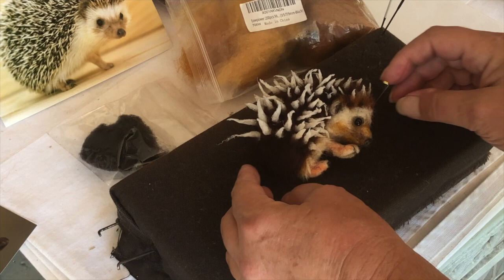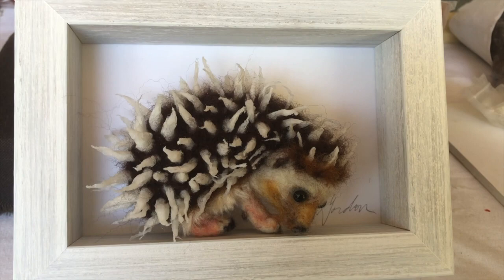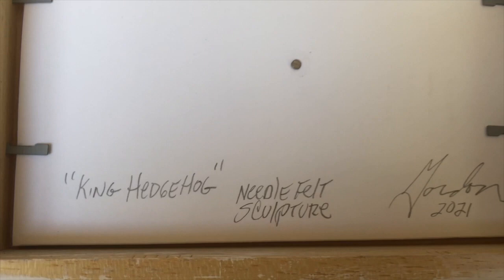Little hedgehog. There it is — it's all put in the frame. You want to sign your name. Always sign your work. And then on the back I sign what it is. I called it King Hedgehog Needlefelt Sculpture, then my signature and the date.